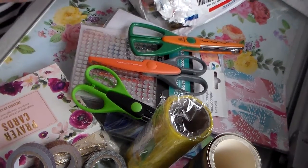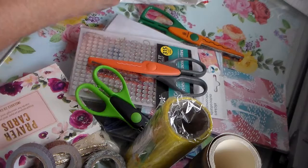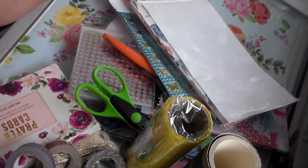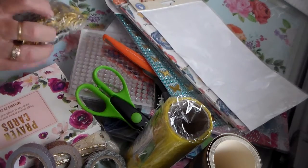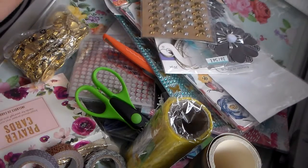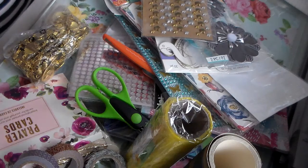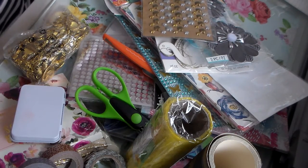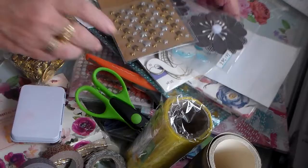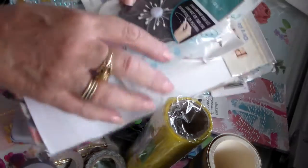Oh my goodness, Rosa — scissors! Loose scissors like this, I use them all the time. I can't believe all this stuff is in this envelope. Stickers and blingy stuff and charms — I remember seeing those. Okay, that's it, it's empty. Where to start?